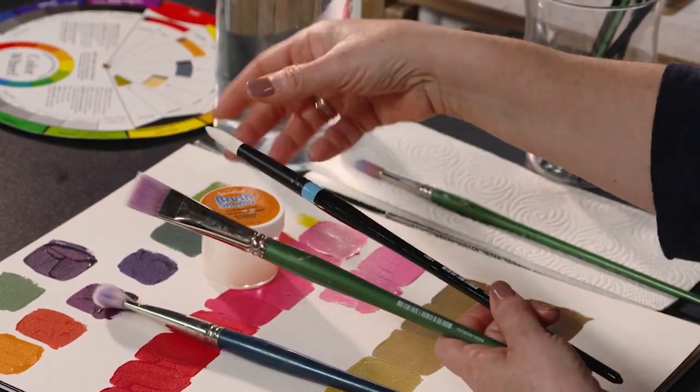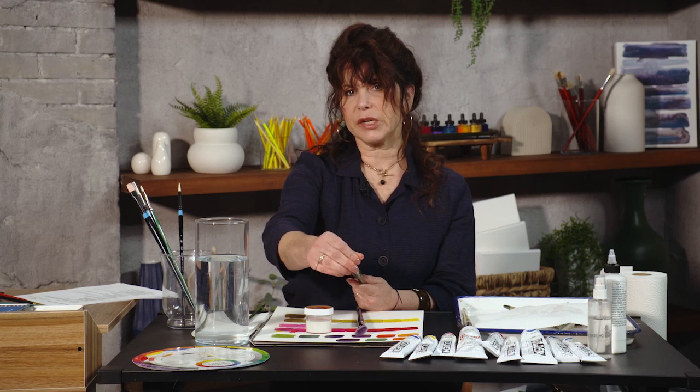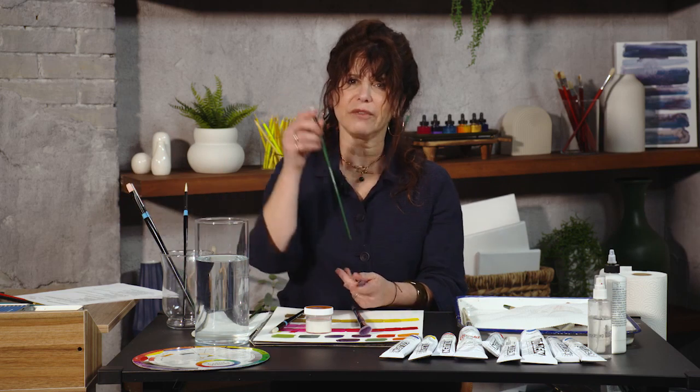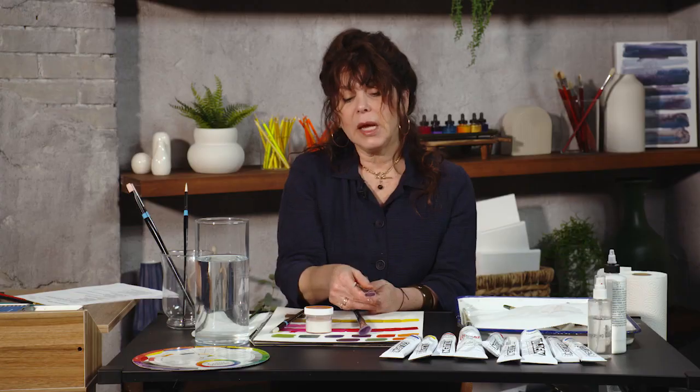It gets a bit chalky, but it can help maintain the shape of your brushes. They just won't last forever, and eventually you're going to have to repurchase your favorite brush so you can experience that thrill of a sharp edge again. I have a lot of brushes in various stages of deterioration.